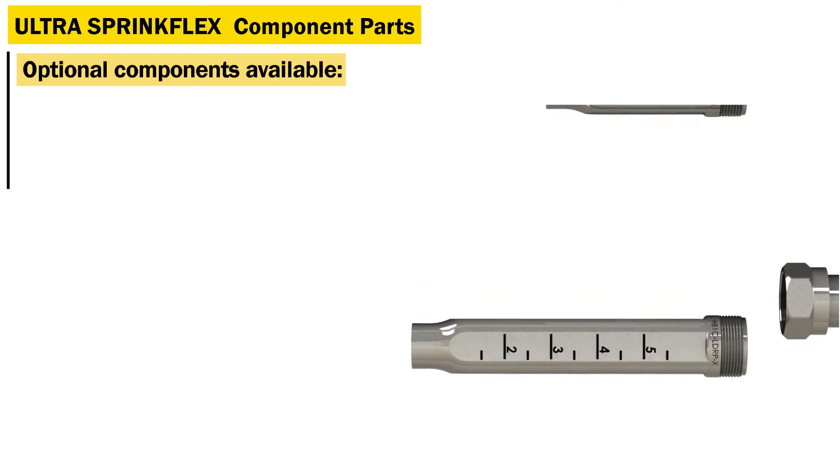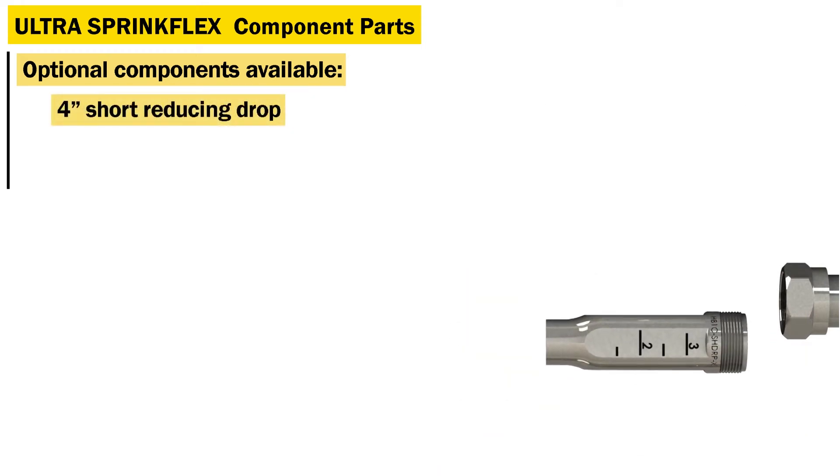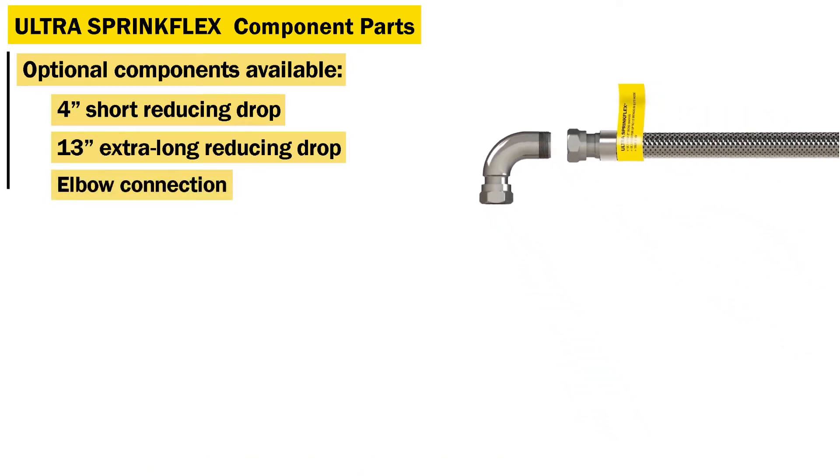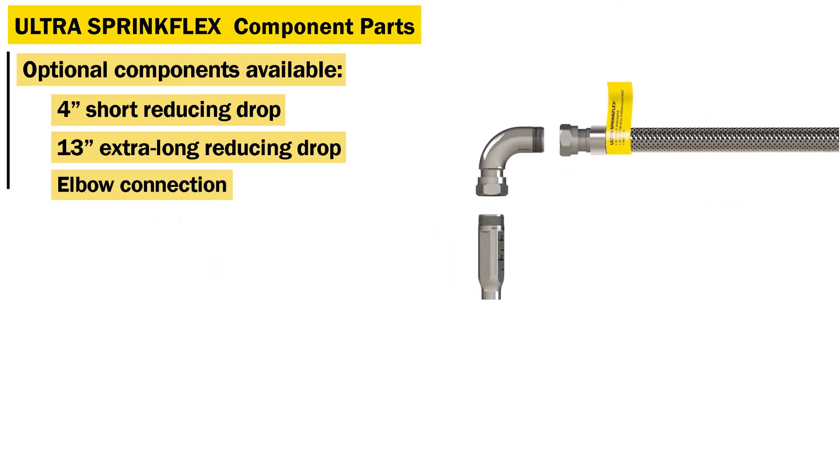Optional drop components include the 4-inch short reducing drop, 13-inch extra long reducing drop, and elbow connection, all compatible with all three lengths of reducing drops.